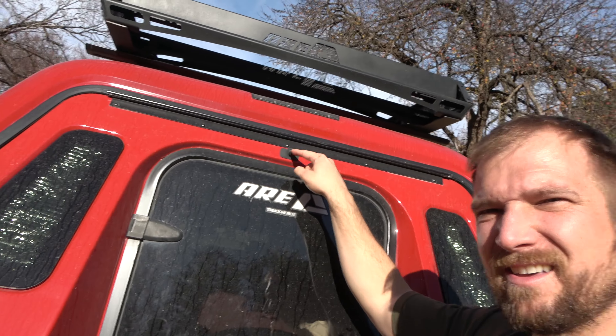And finally, it has a backup camera. Mine was able to be connected to my original system, so even when I put it in reverse, that backup camera video still pops up and I can see through that camera. Those are three things that I like about the ARE MX series with the hatch on the back.